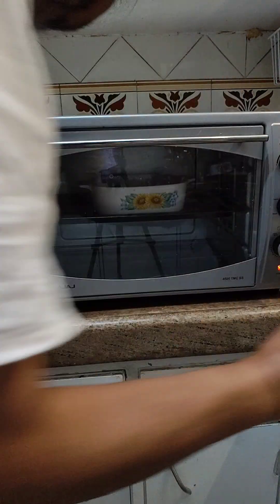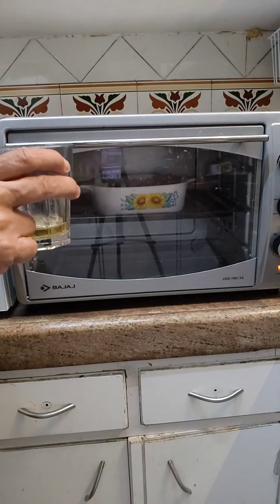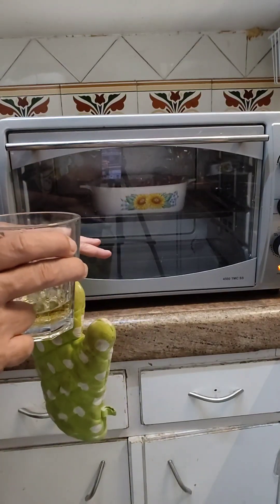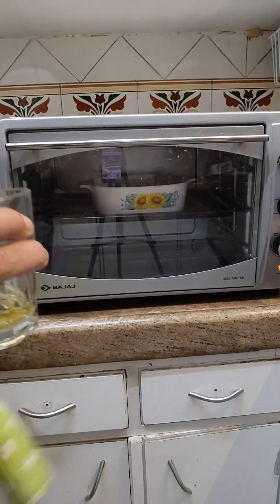I am going to fill myself a new drink, finish this — that's two sips — finish this, come back, fill it, finish the next drink, come back roughly 20 minutes, check that everything is okay, flip it all over, come back after another 20 minutes and check.